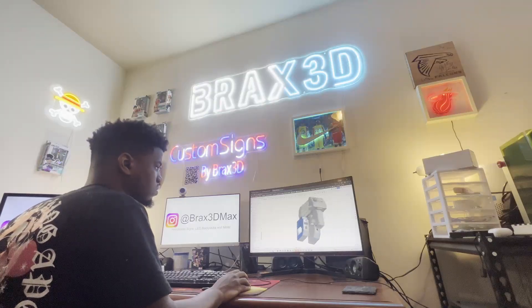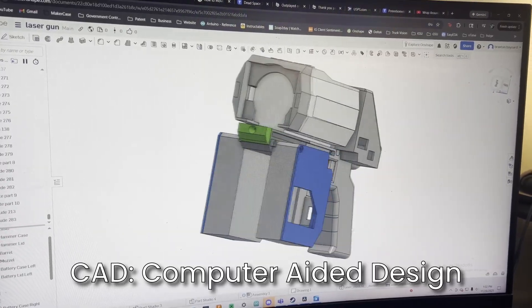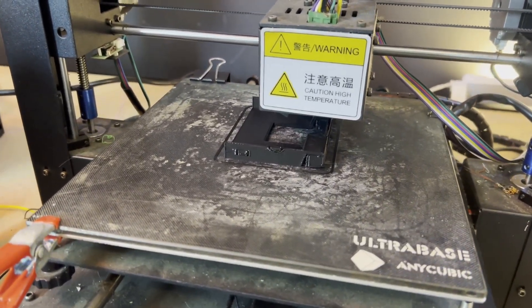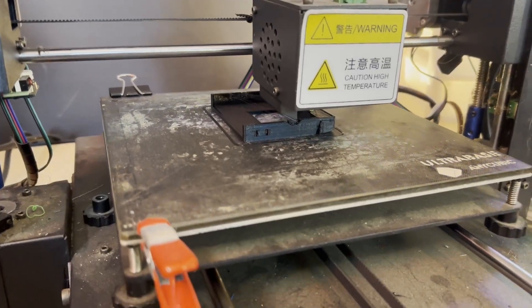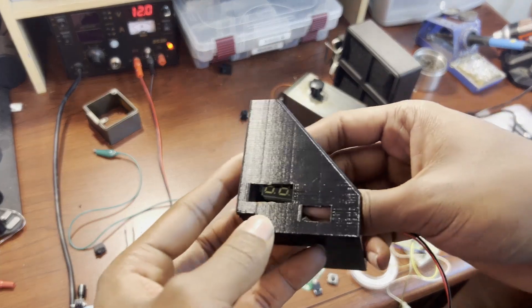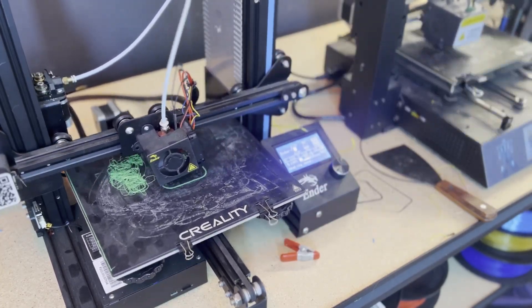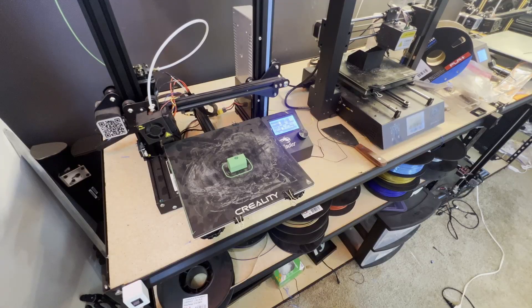Now that we covered the electronics, let's get into the 3D printing. Before we can print we need to make the design. For all my 3D printing I use CAD software — computer aided design — which allows me to 3D model anything I can think of. I designed all the parts for the laser and got them ready for printing. 3D printing can definitely get annoying — you'll wait three to four hours just for a part not to even come out right.